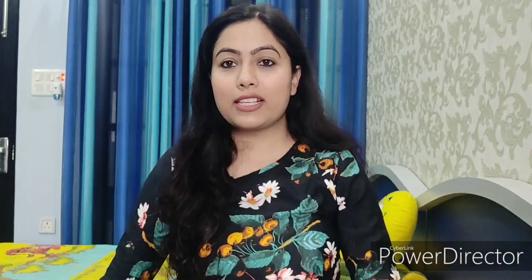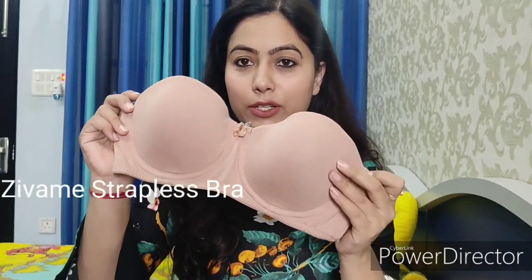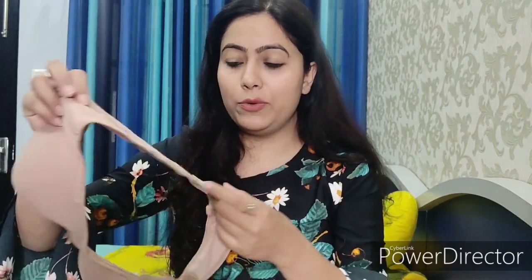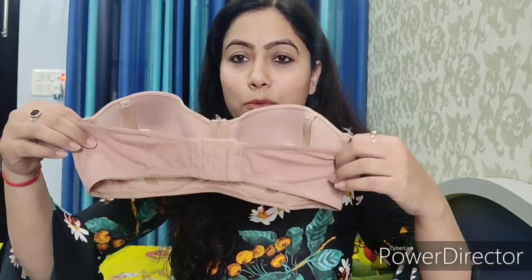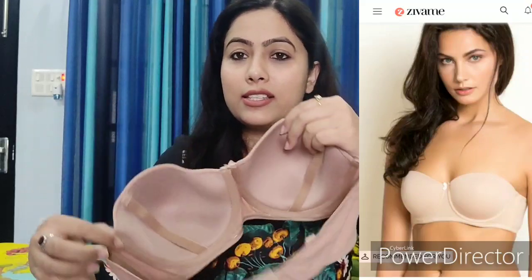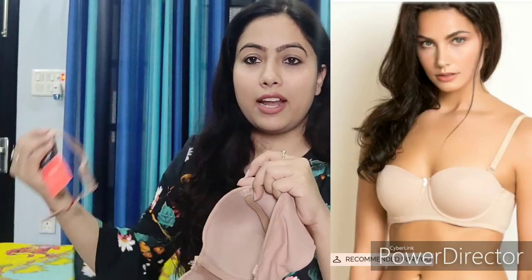Next bra I am going to share with you is a strapless bra. It is in nude, skin color. It is a wired bra, but the wire is very soft — it doesn't irritate your skin. It feels comfortable even though it's a wired bra. The back band is very broad so you get full support. You can wear it with a strap, or you can use it as a strapless bra.